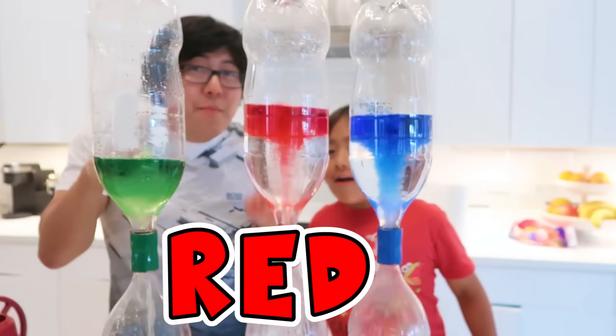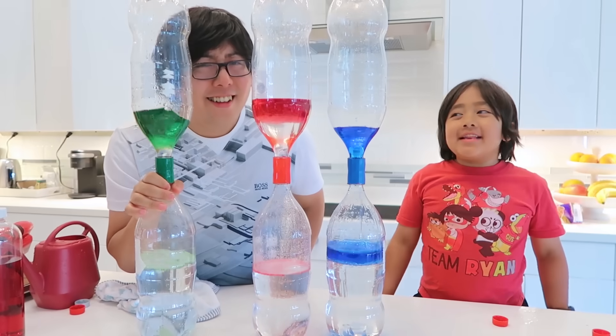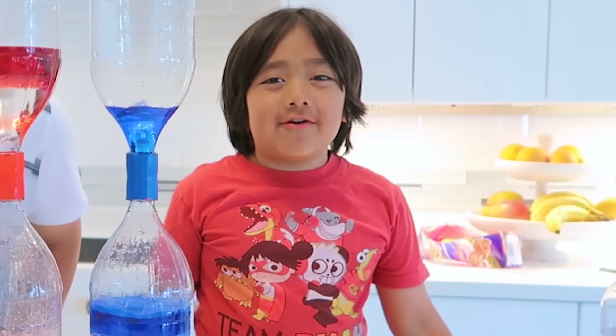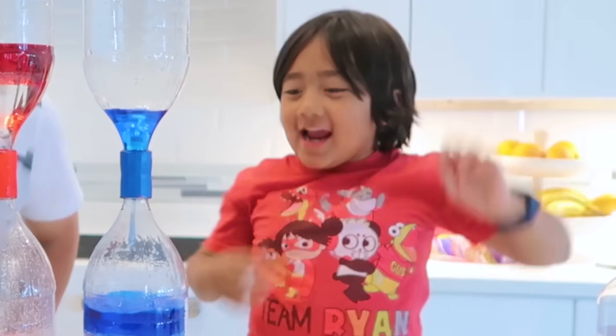Nice green, red, and blue! All different colors! That was so much fun! Thank you for making tornadoes with me, Daddy! Thank you, Ryan! I hope you guys have a fun time! And remember, always stay happy and rise up! Bye! Stay healthy!